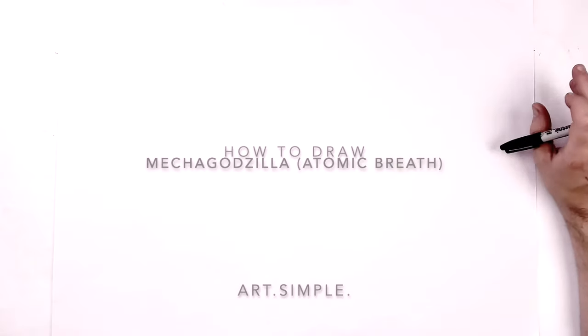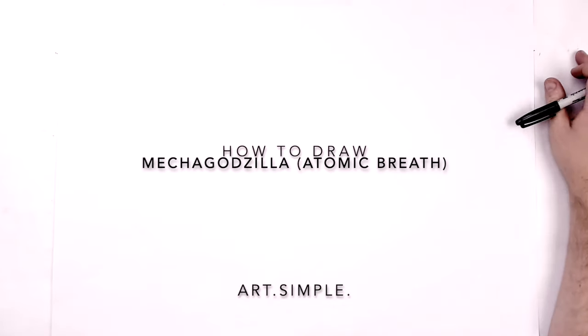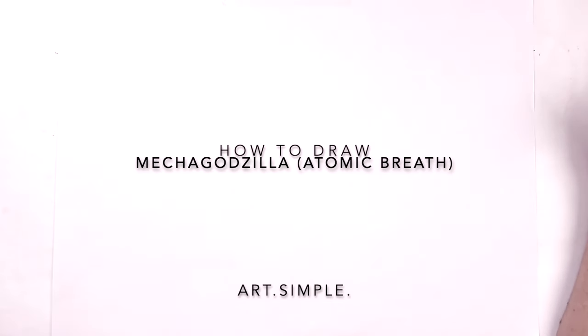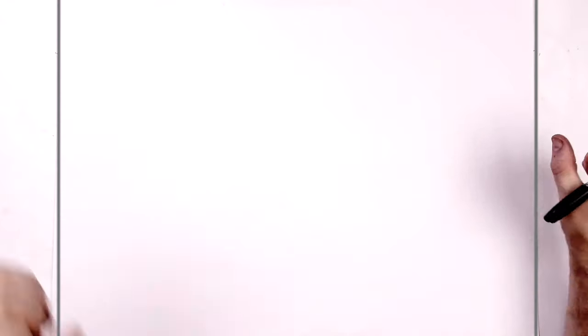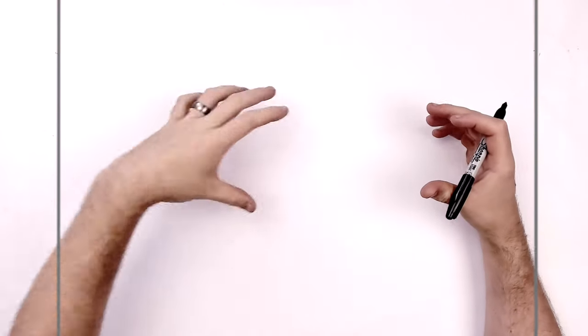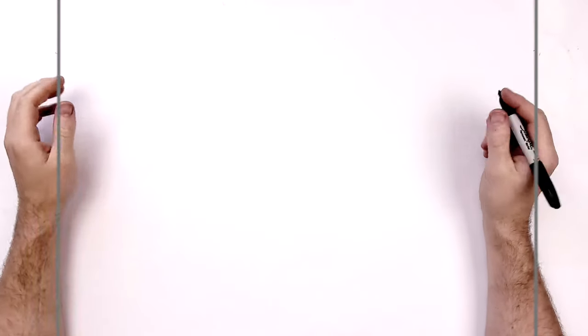What's up, everybody? Welcome back to another drawing tutorial. So today we have a Mechagodzilla drawing using his atomic breath. So incredibly detailed drawing. Take your time. Use pencil and eraser definitely for this because there's lots of nuts and bolts and angles and stuff. And he's in a pose where he's got his two hands in the air and he's screaming and there's some breath coming out — some of that red laser.